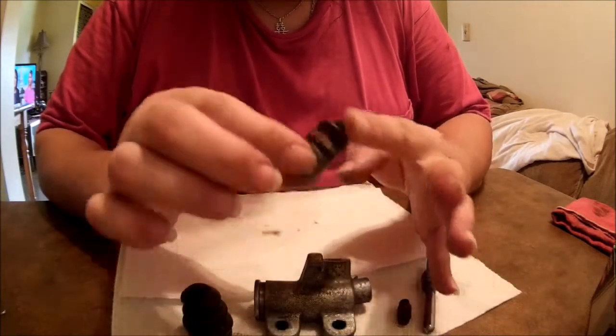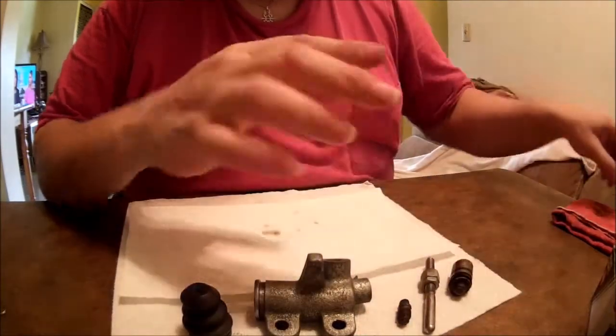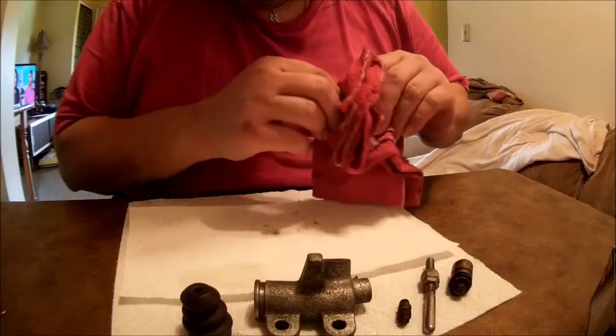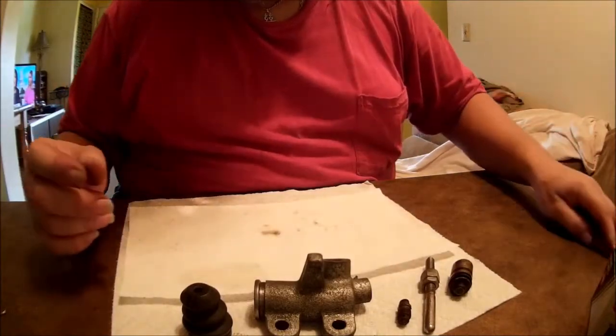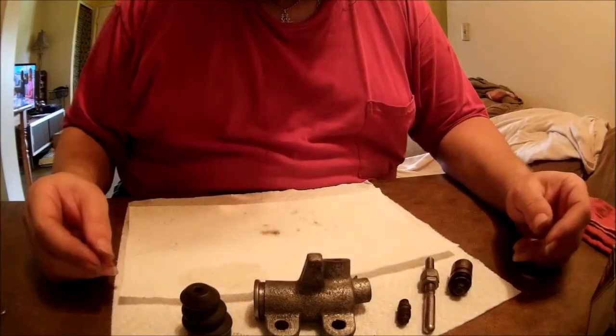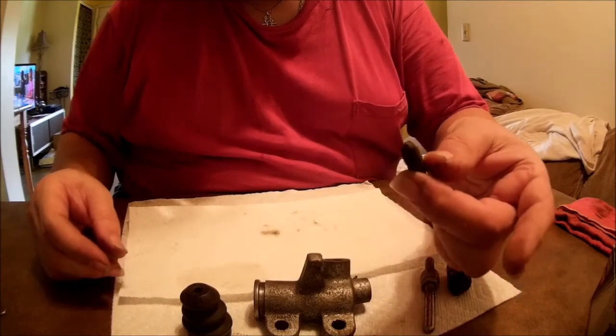Of course I have the usual problems with this — got it out, couldn't get the bleeder screw out to save my life. Corners rounded off on the nut. I even used the correct flare nut wrench like you're supposed to. Couldn't do it. Ended up having to heat this up with a torch just to get it out of here.